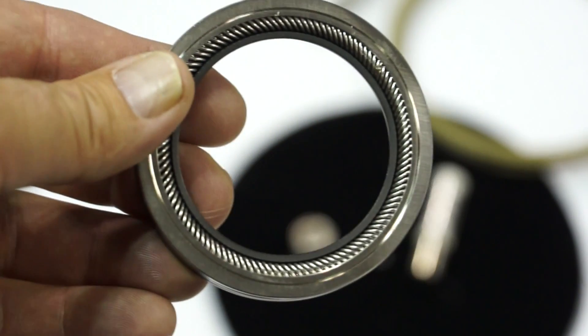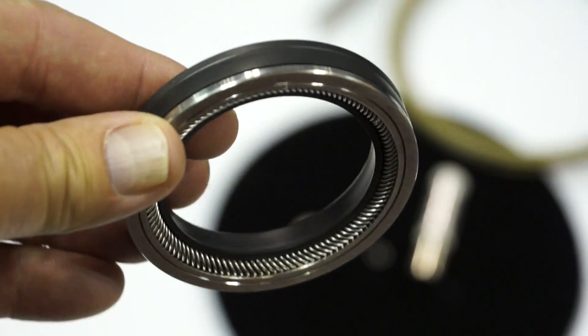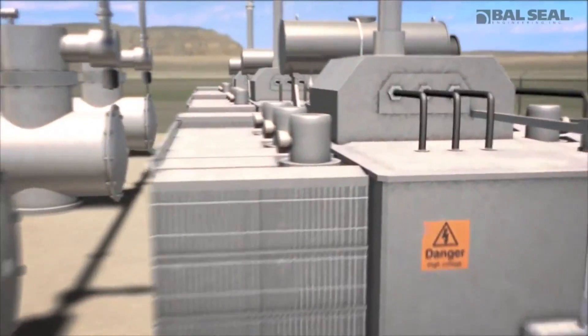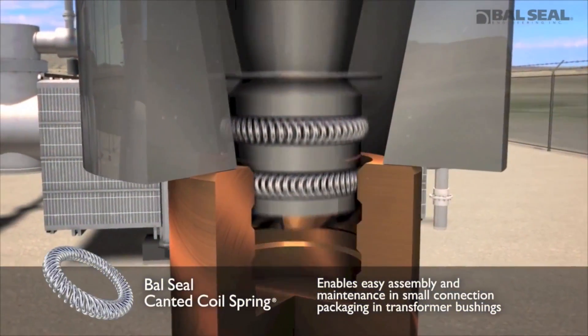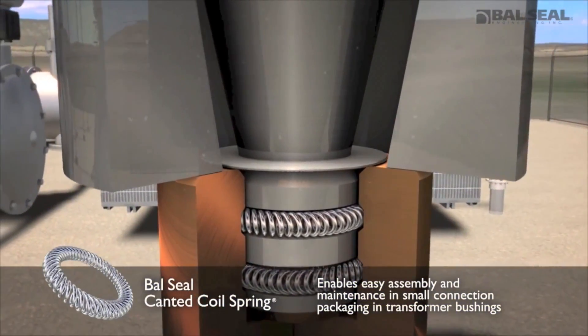What customers say about our spring after they first see it — they say it follows the KISS theory, and then they come up and say things like 'brilliant.' The reason is because we have a canted coil spring which has a flat load curve across it.